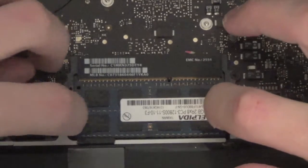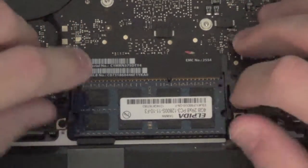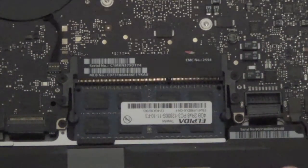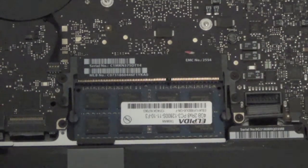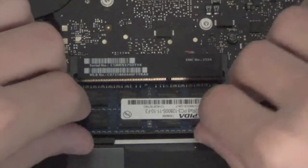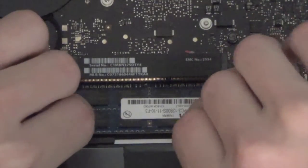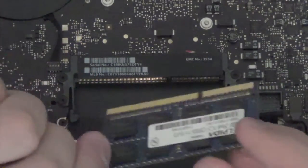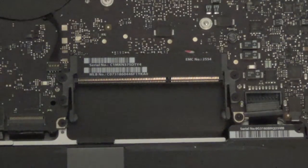Now let's remove our old RAM. To do this you're just going to push to the sides of these little tabs and the first stick should just pop right out and slide out. Do that once again — just push to the side and it will pop up. There we go, just pull straight out.